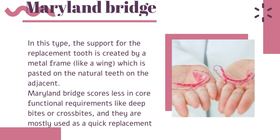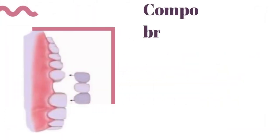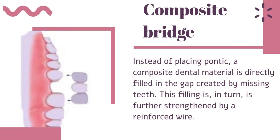Maryland bridges are less suited for functional requirements like deep bites or cross bites, and are mostly used as a quick replacement procedure. A composite bridge uses dental material directly filled into the gap created by missing teeth, and this filling is further strengthened by a reinforced wire.